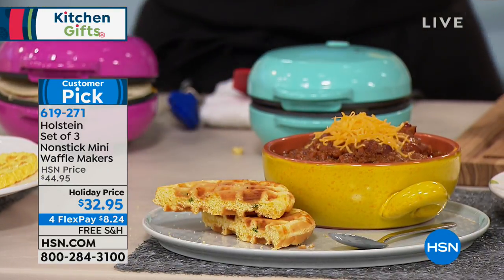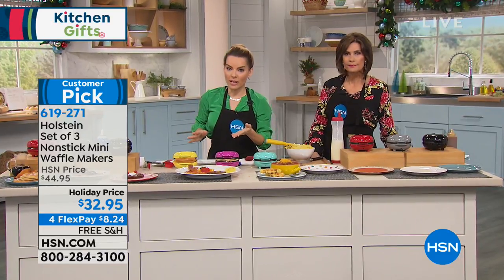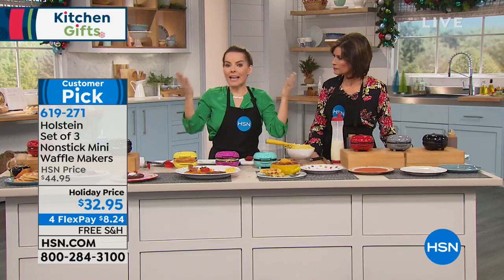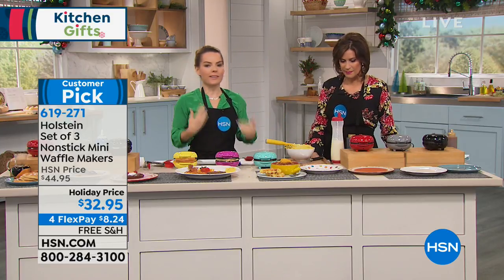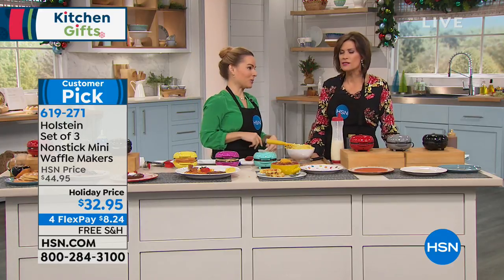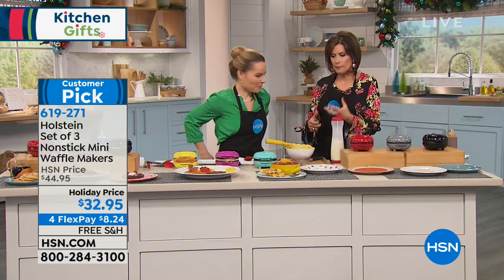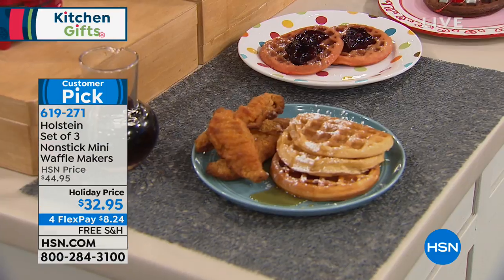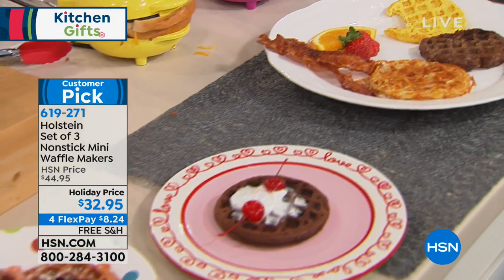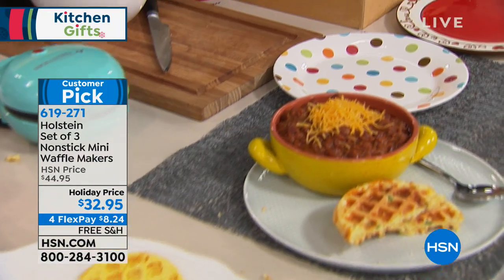I love getting creative with the cornbread — we did a jalapeño cheese version. You can add sausage to your cornbread and make it an actual meal in and of itself. It's endless, the amount of things you can do, because it's nonstick. Everything just pops right out. Waffles change everything — part of it is the shape, part of it is the way it cooks, creating that cool design. You can do potatoes, eggs, breakfast sausage, cornbread.